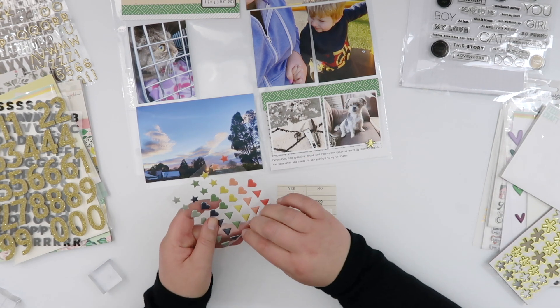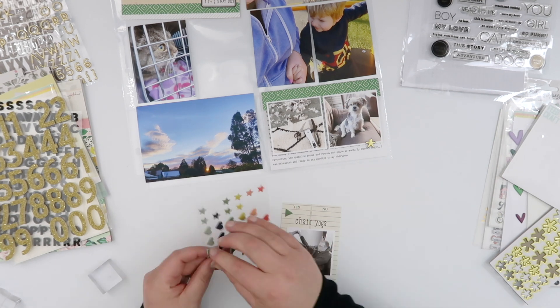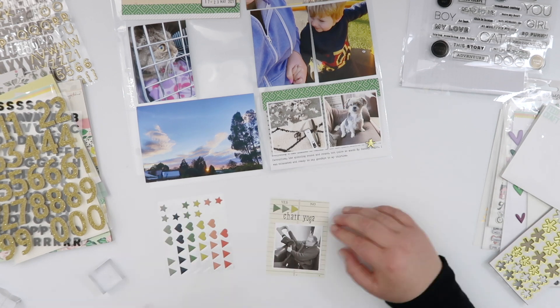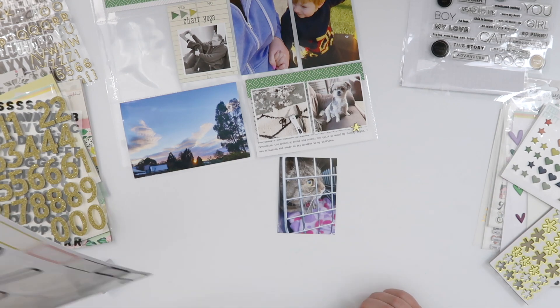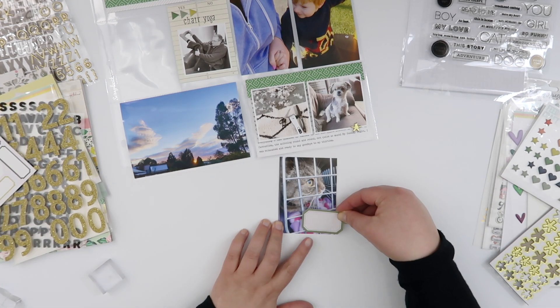It definitely needed a question mark, but unfortunately that alpha doesn't have one so I'm just leaving it as 'cheer yoga' for now. I am going to add a tiny bit of embellishment though — I've had these stickers in the kit and haven't used them yet, so I'm adding a little ombré of green arrows on top, just to fill in the gap.